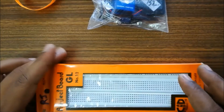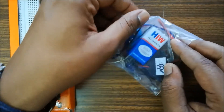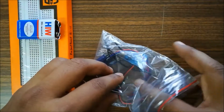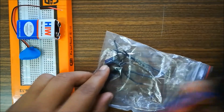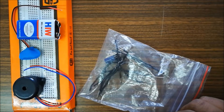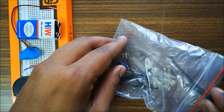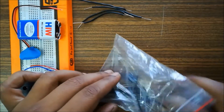This kit contains two parts: one is the breadboard and the other is the components. Components like battery, buzzer, resistors, capacitor, and LEDs. This is the battery, and this is the clip which will be connected so that we can get the power supply. This is a simple 9-volt buzzer, and we have some connecting wires — the more connecting wires we have, the more helpful they will be.